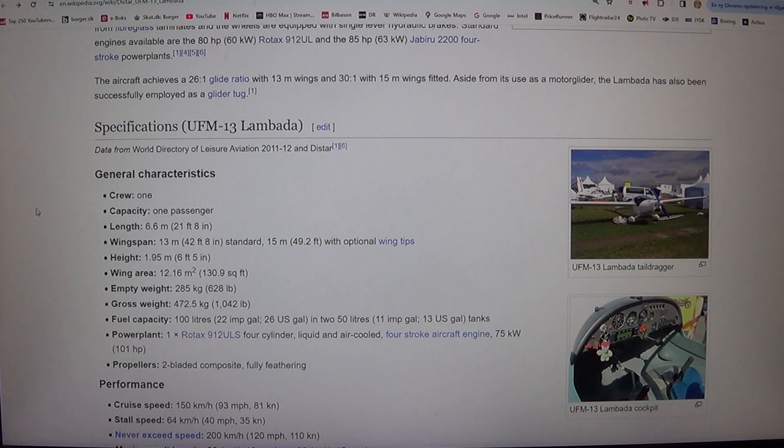Height: 1.95 meters, 6 feet 5 inches. Wing area: 12.16 square meters, 130.9 square feet. Empty weight: 285 kilograms, 628 pounds. Gross weight: 472.5 kilograms, 1,042 pounds. Fuel capacity: 100 liters, 22 imperial gallons, 26 U.S. gallons in two tanks, plus 50 liters, 11 imperial gallons, 13 U.S. gallons.